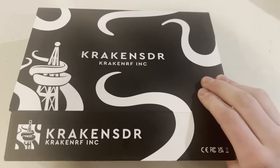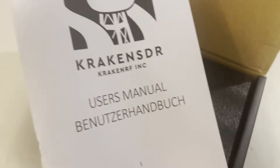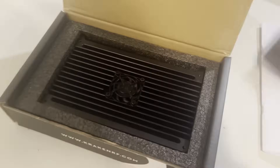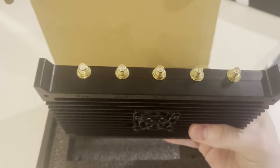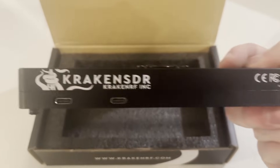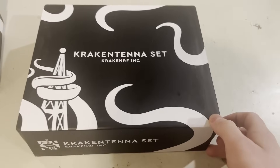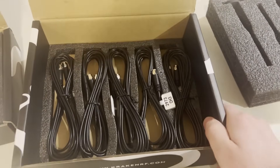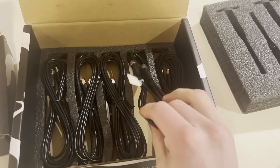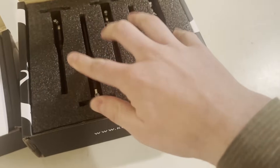First is the main box — here's the actual SDR unit. It's a German company, so it comes with an instruction manual in English and German. The SDR unit itself is pretty simple: it's got a fan, five RF channels, a power indicator light, and two USBs for power and data connections. Here's the antenna set, designed for mobile direction finding. It's got five mag-mount antennas — one for each channel — and five SMA-to-SMA cables labeled for each channel. It's highly recommended you get the antenna set, because you can't really do much without the antennas.